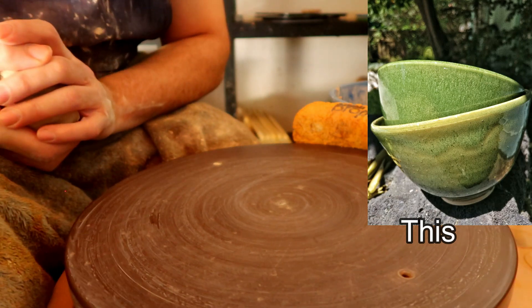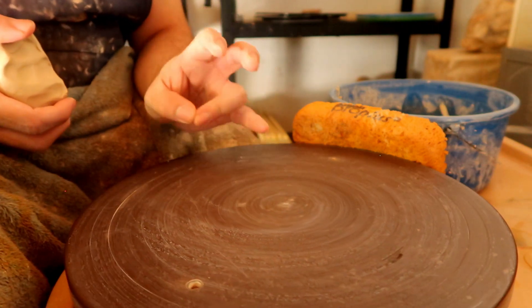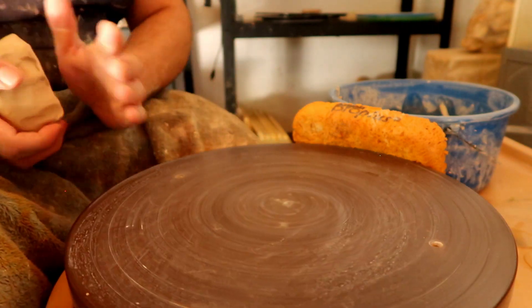If you're watching this video, I assume most of you already know how to center, open, and make a fairly basic bell curve standard pottery bowl — so that's what we're going to do right now.